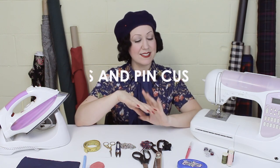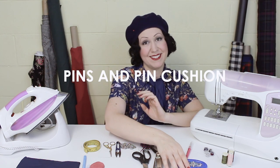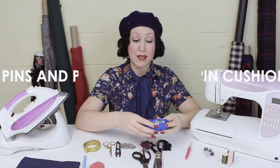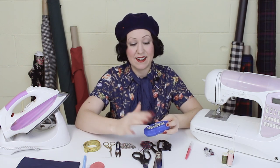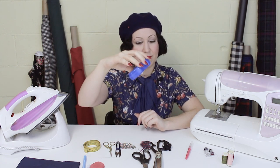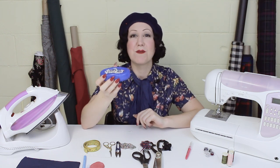Next up on the list are pins and a pin cushion. You will need pins to pin your fabric together so it doesn't move when you're sewing, to keep everything aligned and even, and to mark things as well. You definitely need pins, and I recommend a magnetic pin tray to keep all your pins in one place.